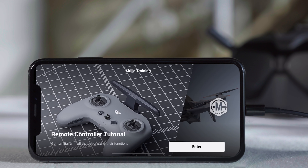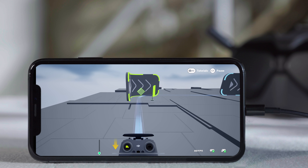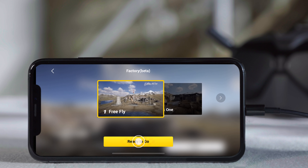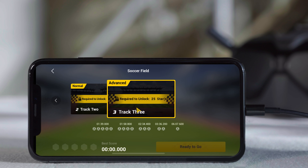Skills training can be used for remote controller and M-Mode tutorials. Free Flight is for unlimited flight training in different environments. Time Trial can be used for drone racing in different environments.